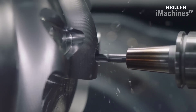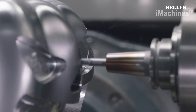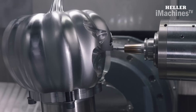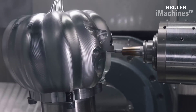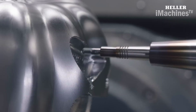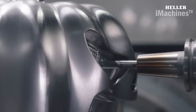The pumpkin is first secured to the machining table of the Heller HF 3500 using a custom fixture designed to hold it securely in place. Once in position, the cutting tools are loaded into the machine and the machining process begins. The cutting tools are guided by the toolpaths created in hypermill, allowing for highly accurate and precise machining. The end result is a beautifully machined pumpkin.